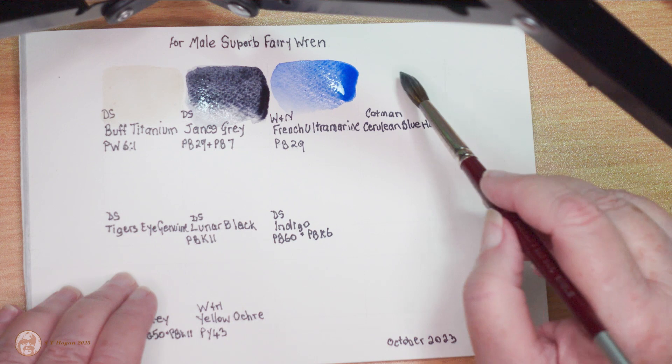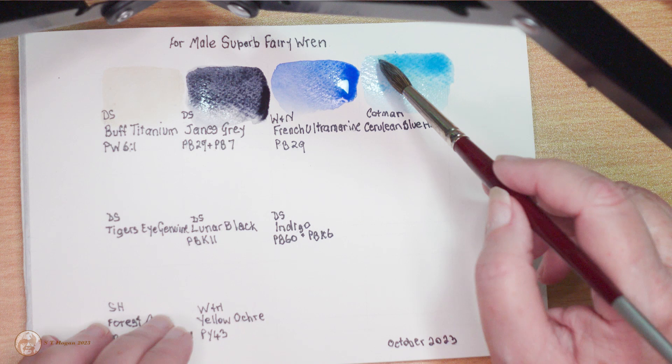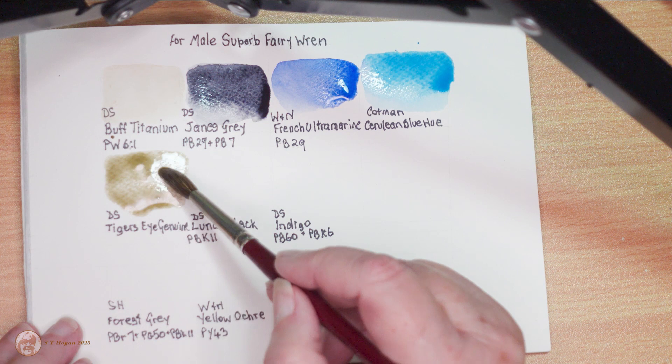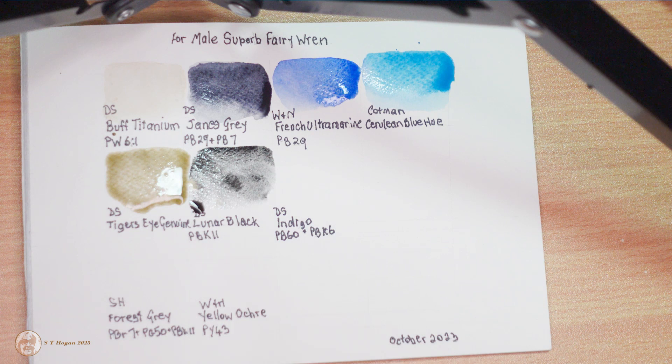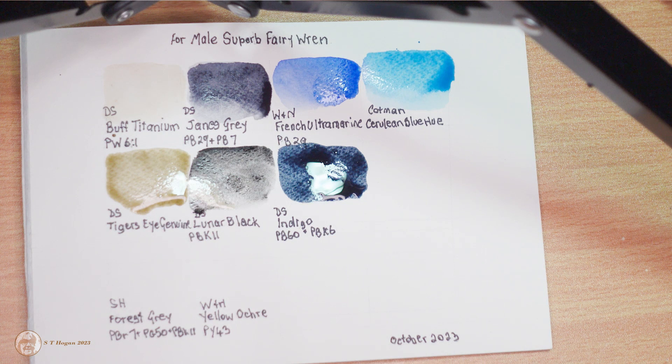Then I will put some of the Cotman cerulean blue over the top of the French ultramarine. I've only got one tube of Cotman paint and I've had it for years. Cotman is the Winsor & Newton student paint — all my other paints are professional. The tiger's eye genuine is for his wings and I'll also use that in the background; it's one of Daniel Smith's PrimaTek colors, just experimenting with it. The lunar black is only for his eye.